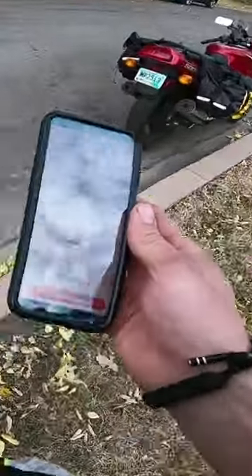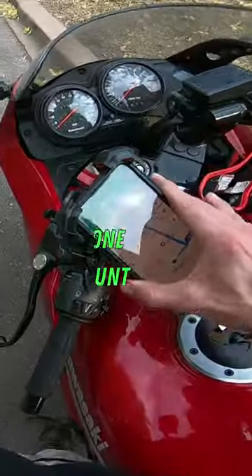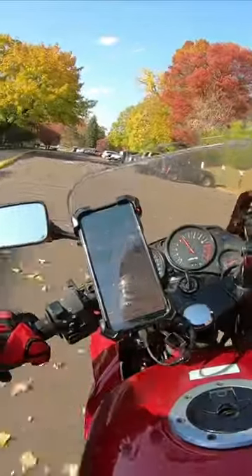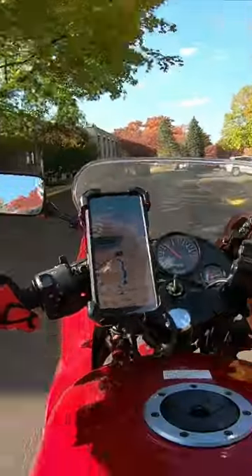I've had a lot of people tell me I'm the first person they've seen deliver DoorDash on a motorcycle. Here's how you can do it too. First, you need a phone mount so you can see the map. Second, make sure you leave the DoorDash app open so you can see any delivery opportunities while you're riding.